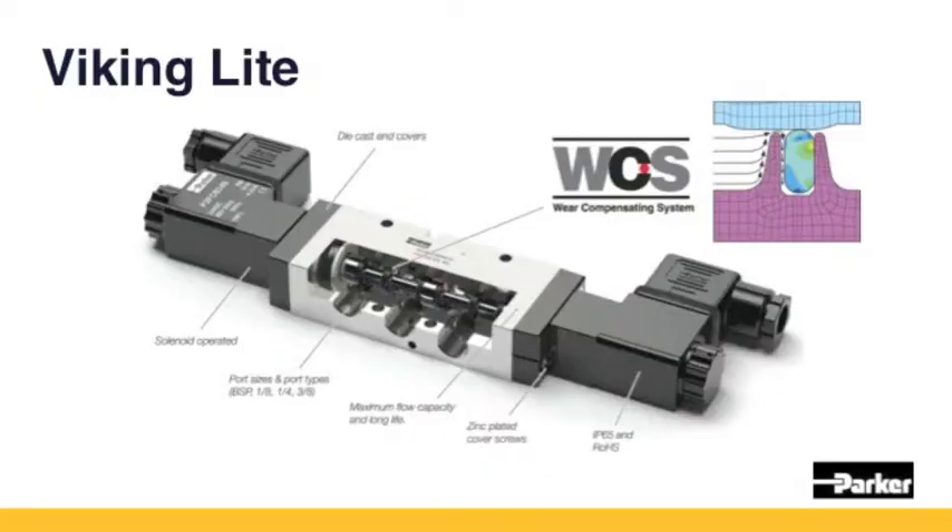The Viking Light can be used in temperatures between minus 10 to plus 50 degrees C, and can be used with operating pressure from 0 to 10 bar. For this new valve, we use our well-known and well-proven Parker Weir Compensating System. This bidirectional seal for the piston creates a radial expansion when put under pressure, and so maintains the sealing contact with the valve bore at all times.